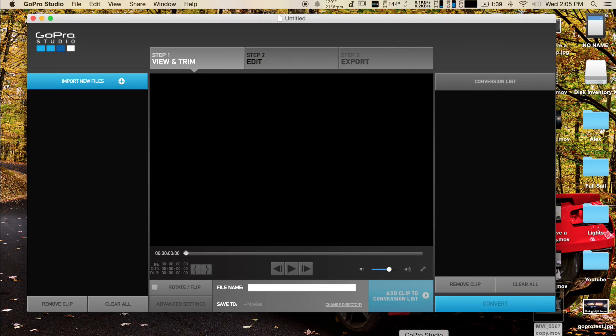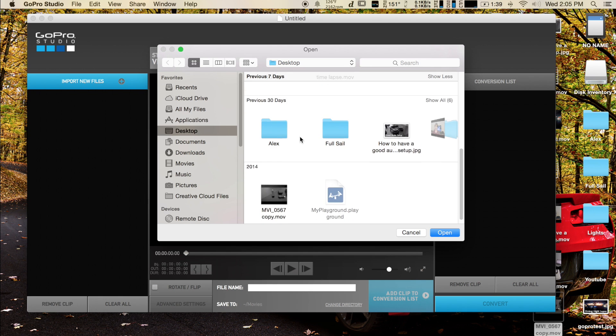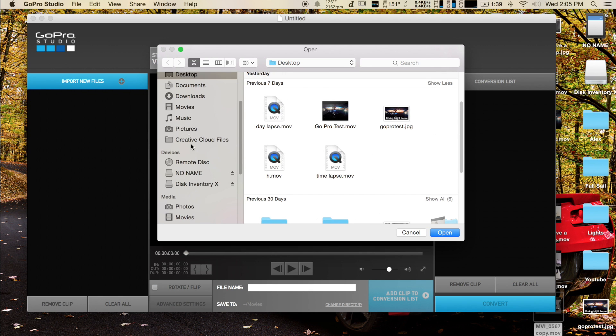After you've shot your GoPro footage, you're going to import it and bring it into the GoPro Hero Studio. This is where we're going to convert the footage into Cineform, which is a much more editor-friendly video quality format.